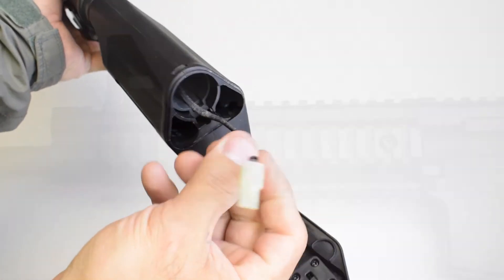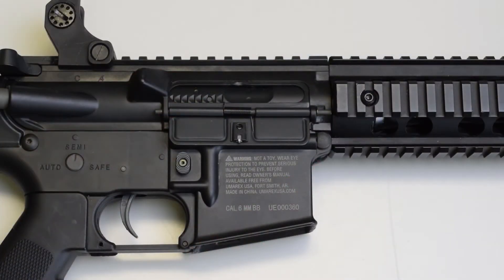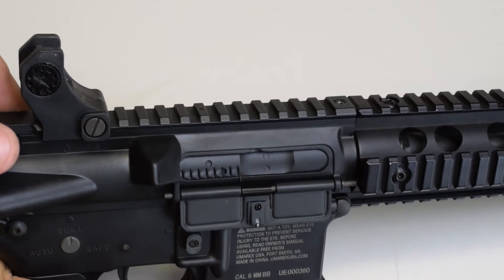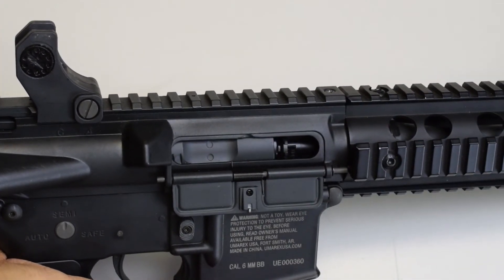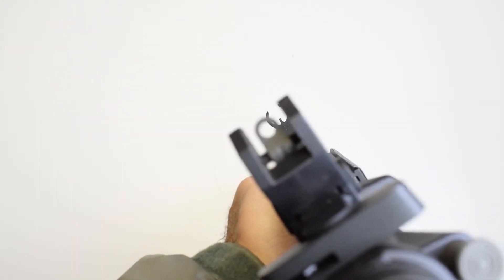You also have a rail system for mounting accessories. The ejection port is opened by pulling the charging handle, which moves the fake bolt and reveals the dial hop-up. You also have some plastic sights that are adjustable.